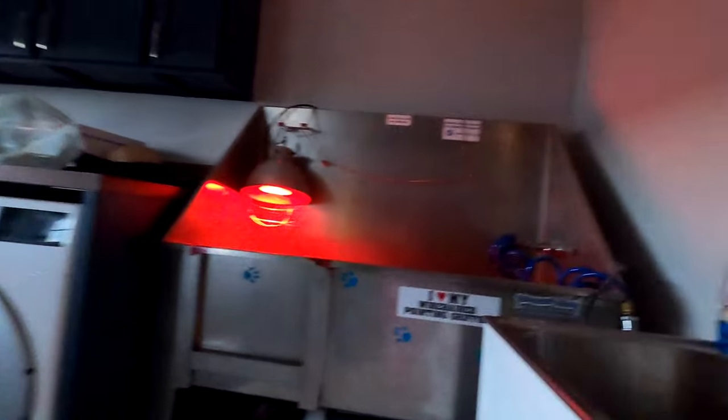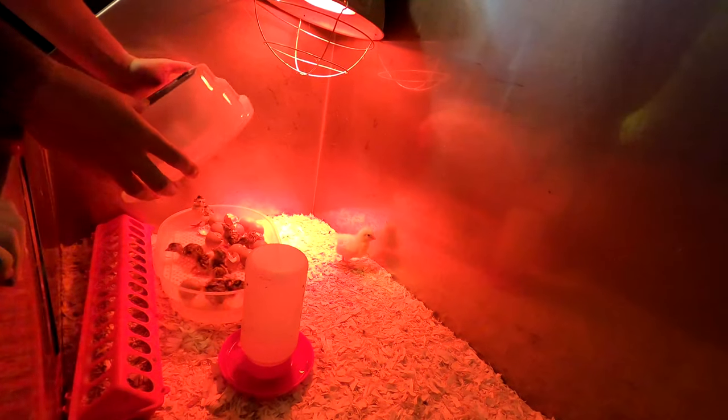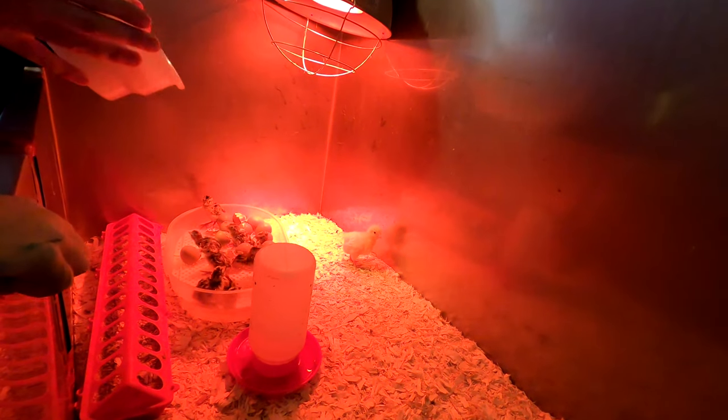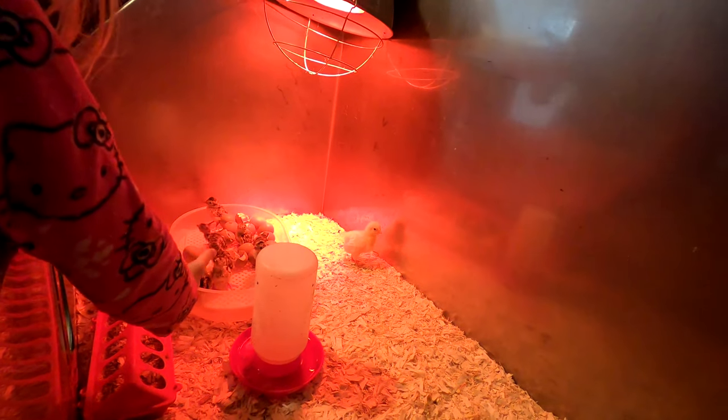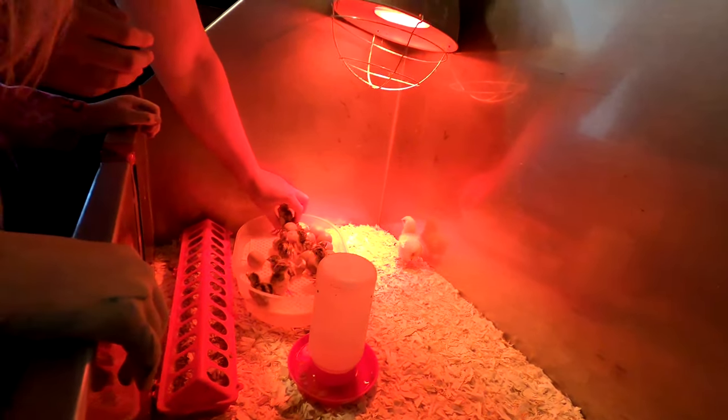We're putting them in. Another baby chick. We should have buddies, Chloe. Look at them all! Oh my god. We have nine — we have nine chicks.